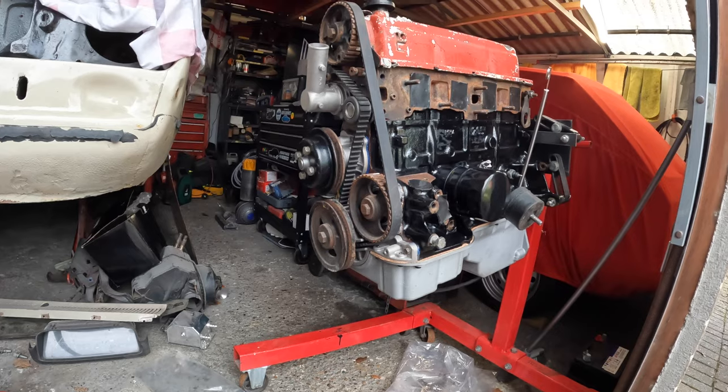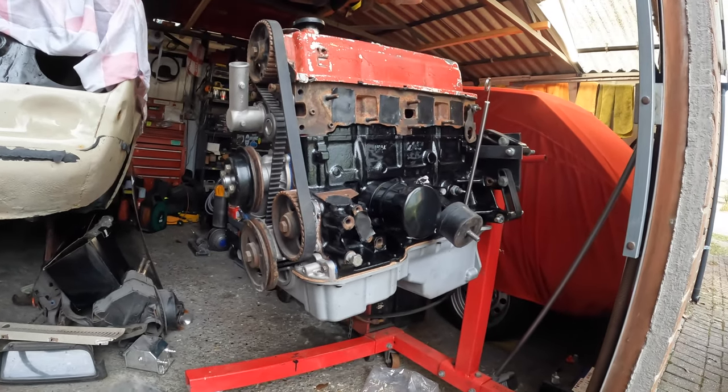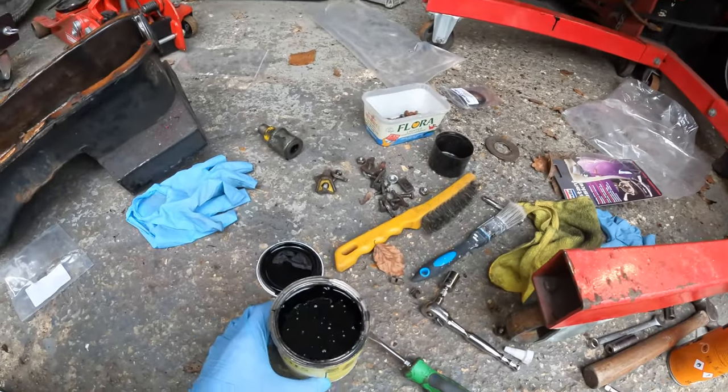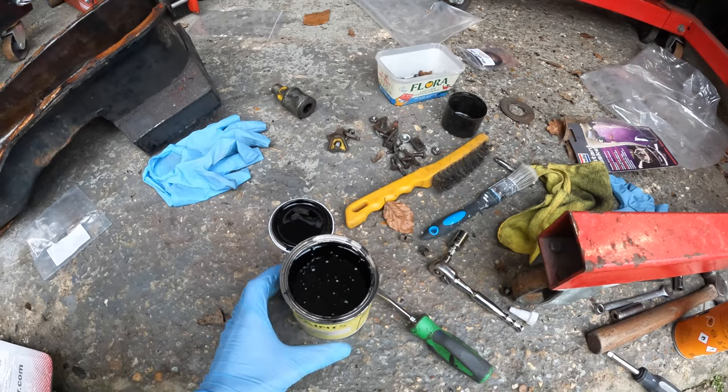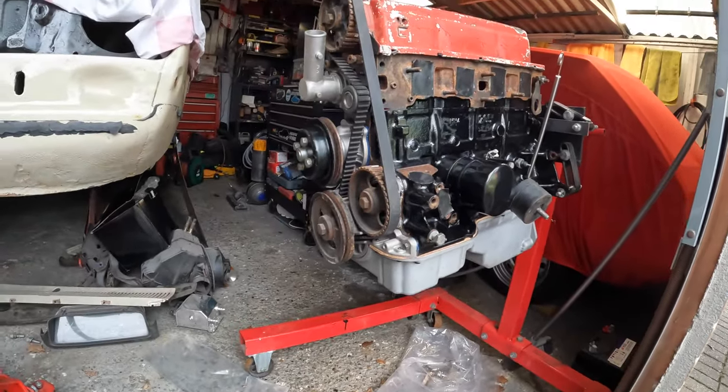The engine's starting to get there now. The plan before I put anything else on the block is to give the block itself another coat of paint — I've already shown this in another video so I'm just going to get on with it and catch up with you guys when it's all looking nice and shiny.